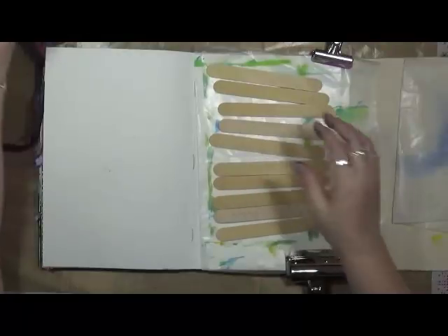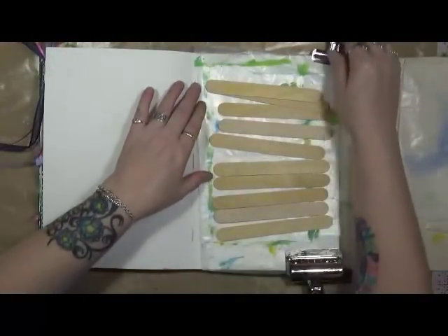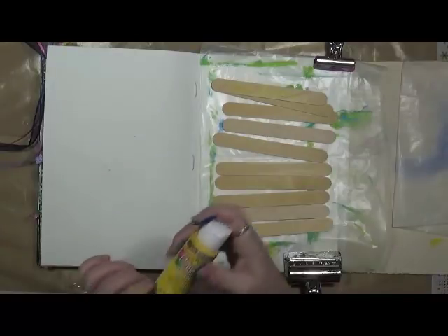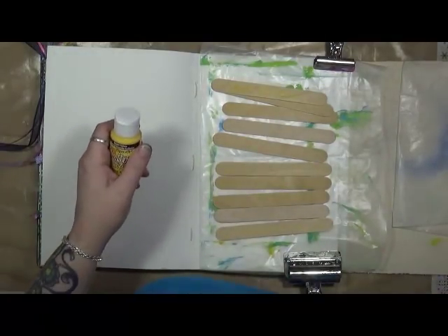Alright, are we ready? Let's see what number one is. Use yellow — I can do that. Let me get some yellow. Let's use this bright yellow. What are we going to do with it? We're just going to use yellow.